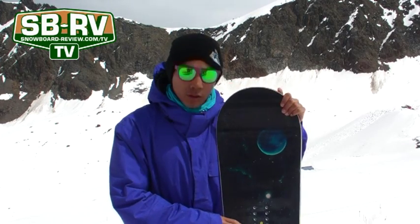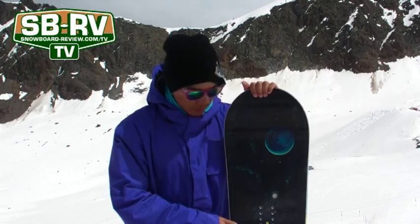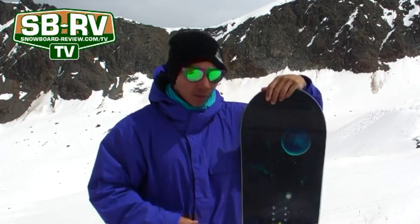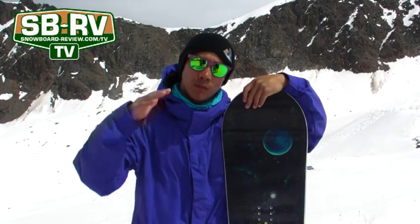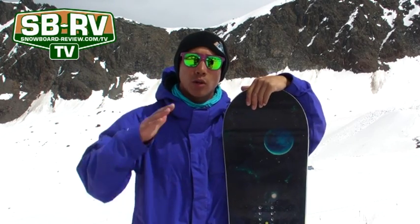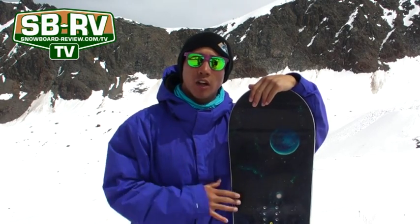Just got back after testing the Libtec Attack Banana. Really enjoyed this board. The new EC2 Banana Tech felt really nice, especially gunning at high speeds. You might prefer it to the usual Escape Banana. It's got a bit more resistance on the nose and tail, so if you land slightly tail heavy or nose heavy, it just kind of holds you there.